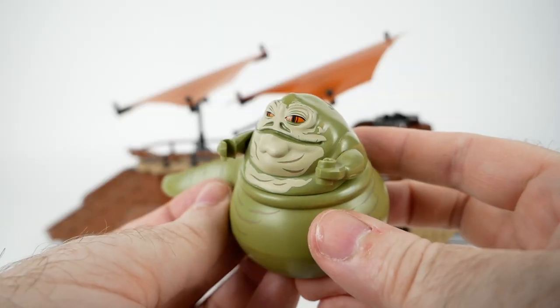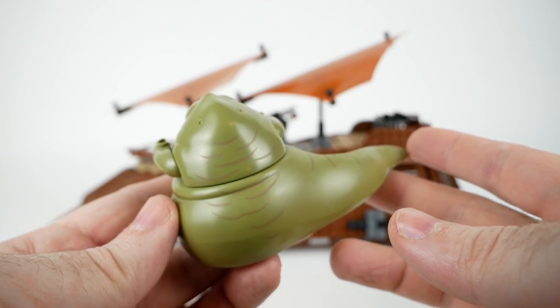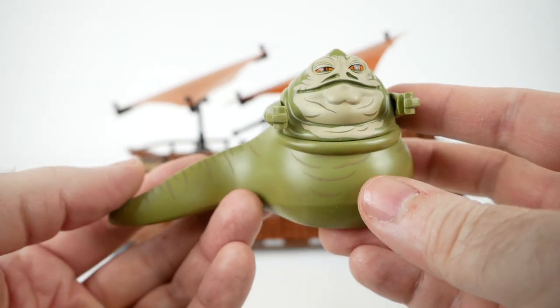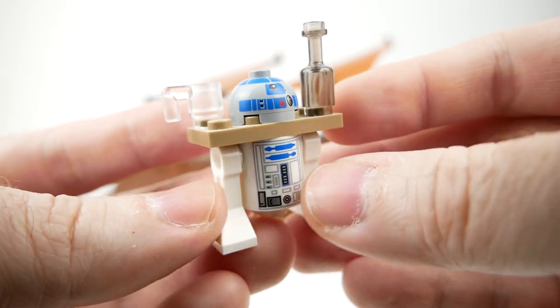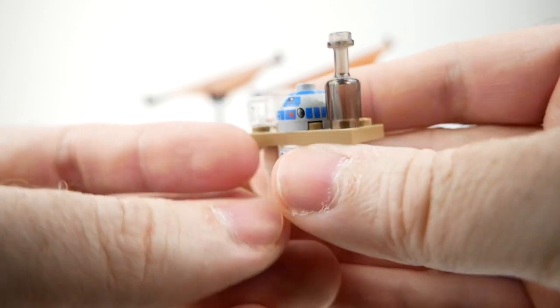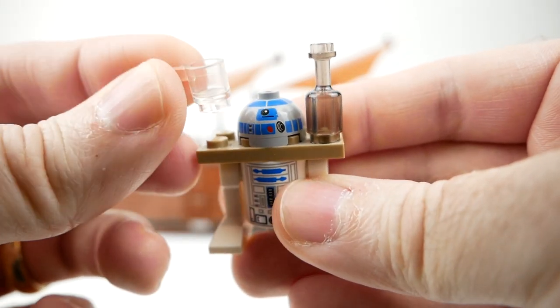Looking at the minifigures, the Jabba included in this set is the same one as in the new Jabba's Palace set. It's a great figure, but nothing really new. The same can be said of the drink-serving R2-D2 figure, which is just the normal R2 figure with an extra piece and some drinks added, but it works pretty well.